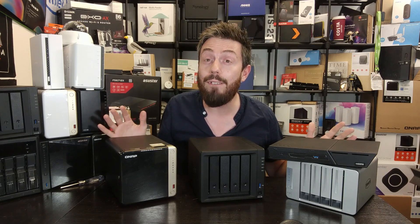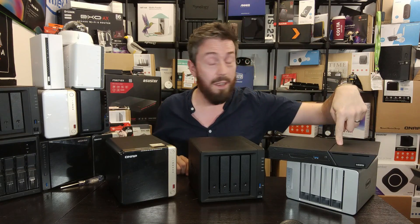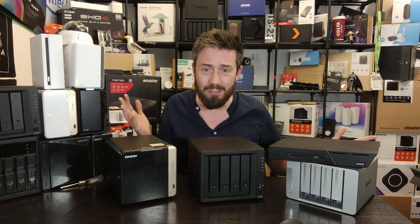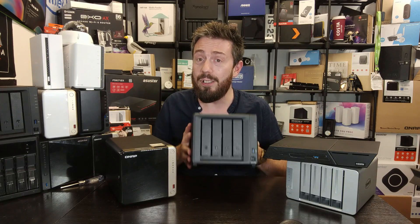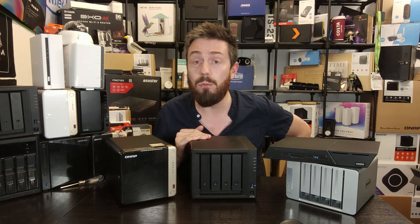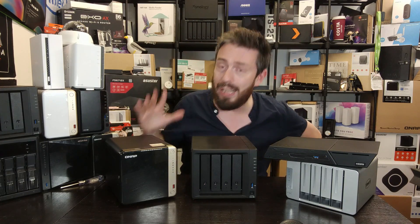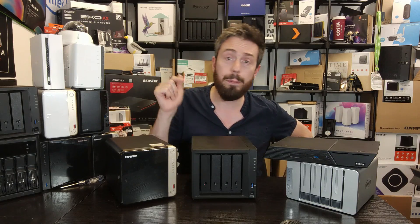So those are the best NAS devices I'd recommend right now for just under 500. For the best value for money, the Flashstor is insane. For the best price, go for the TerraMaster. For the best software experience, go for the Synology DS423+. And if you want affordable Plex and long-term scalability, go for the QNAP TS462.